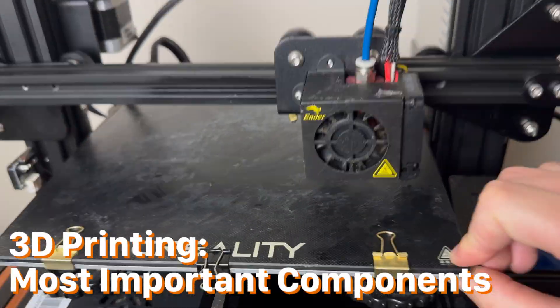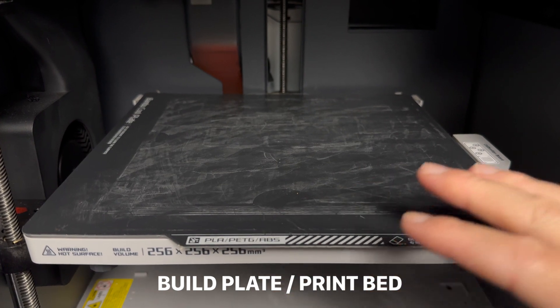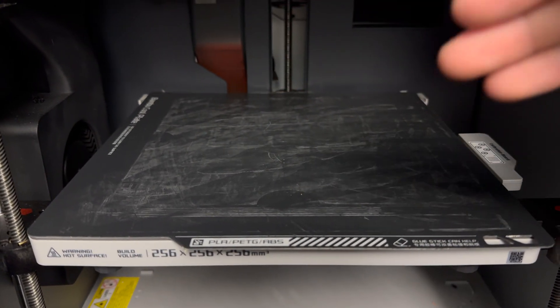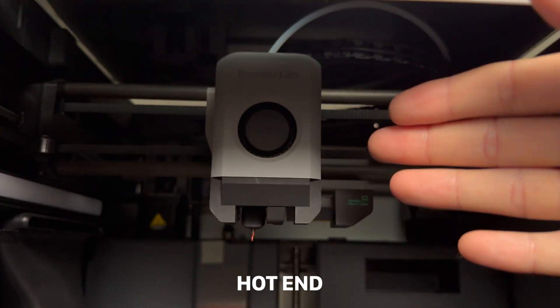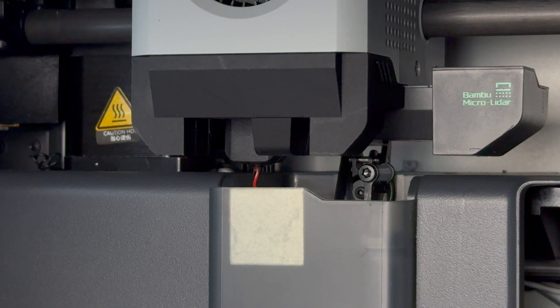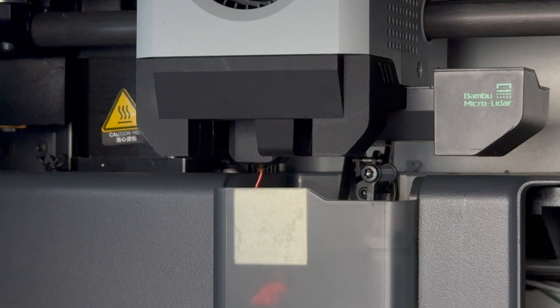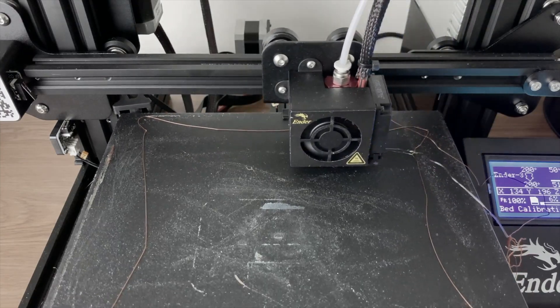Now let's go over the most important components of a 3D printer that you need to know the names of. The main surface that you print on is called the build plate or the print bed. The part where the filament is extruded is called the hot end, and the material flows out through the nozzle. It's important to note that one of the most common issues with 3D printing is getting a clogged nozzle. Another common issue is improper bed leveling.